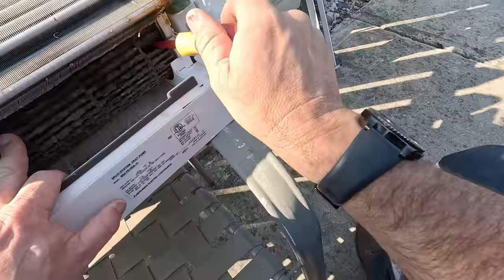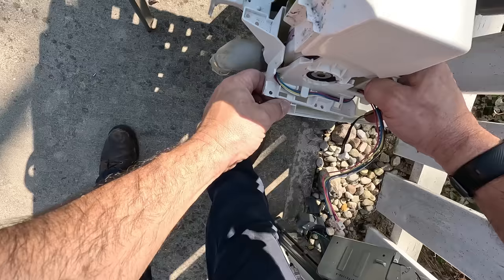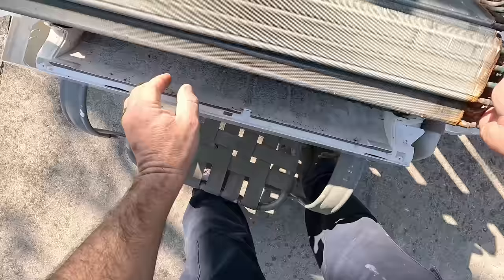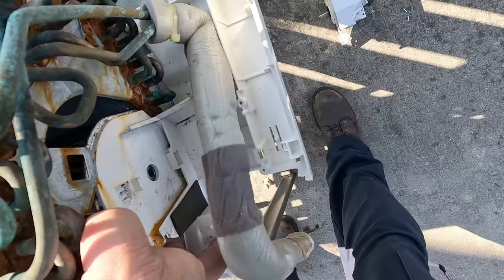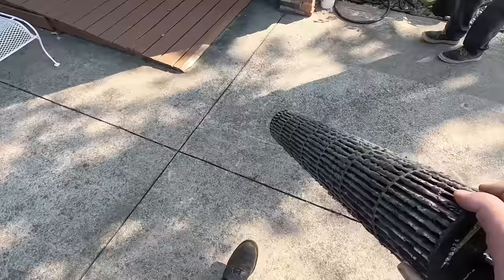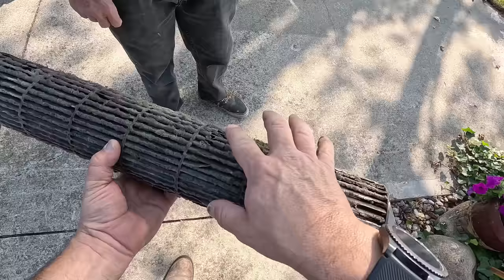Look at that. What happens to the coil? They just get those pinholes in them. Yuck. Well, at least we'll get this cleaned out. You see this fan blade? Wow — it's constantly spinning, because that's how it senses the temperature. But it's pretty dirty, so I'm going to wash that out.